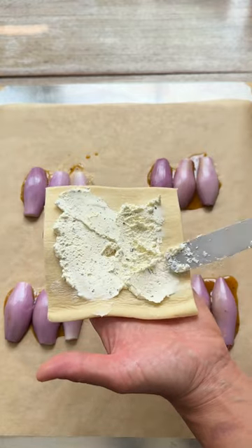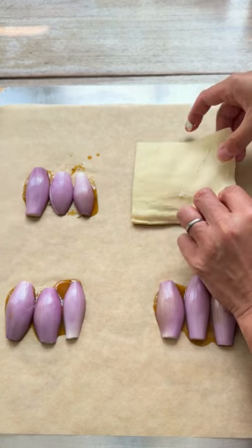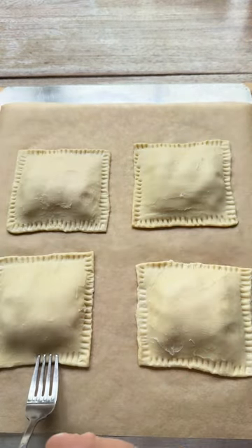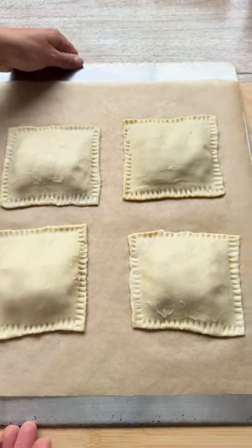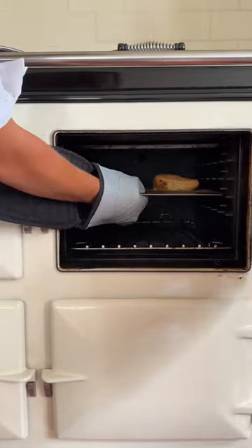Spread the cream cheese fairly generously and place cream cheese side down on top of the shallots. Use a fork to lightly press down the edges. Bake at 190 degrees for 20 to 25 minutes until puffed and golden brown.